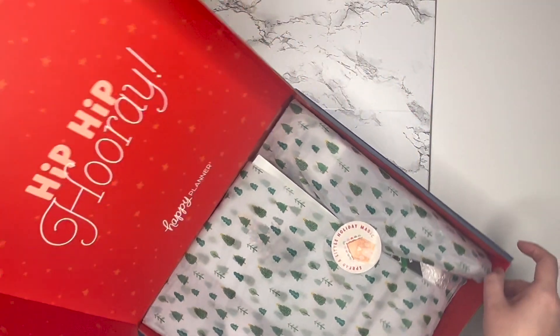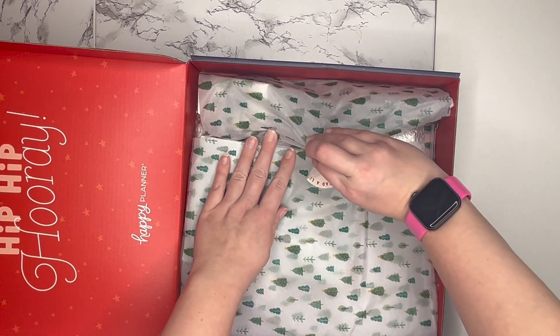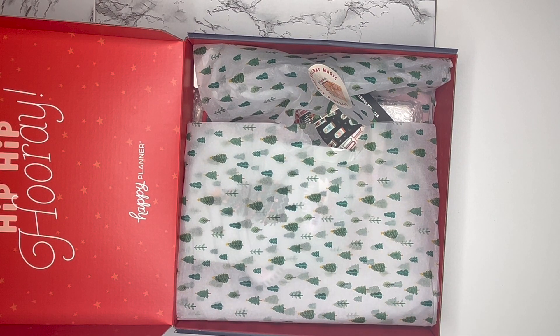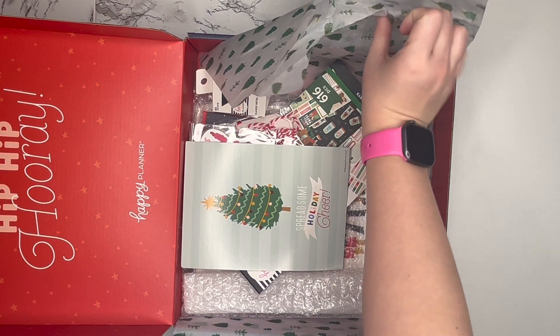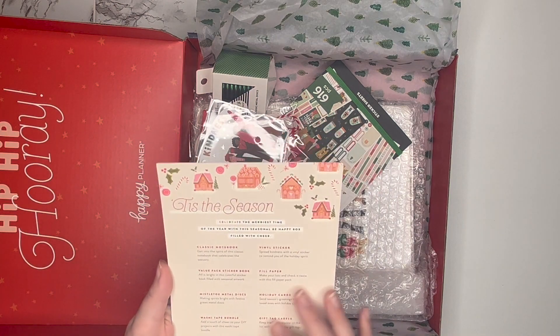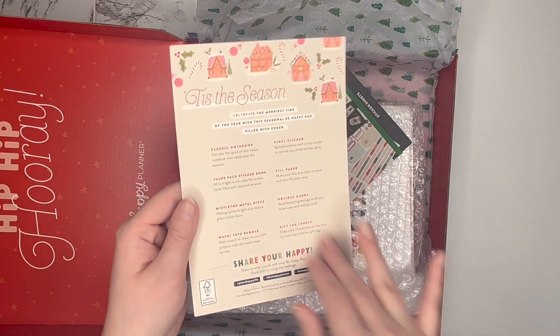Oh, this is so cute! It says 'hip hip hooray,' 'spread a little holiday magic.' I do think boxes like this could be really fun to save for — the Happy Planner always does Be Happy boxes throughout the year which are like a collection of planner supplies. I always watch other planners unbox them when the Happy Planner sends product, so I always know what's in it. It says 'spread some holiday cheer' with this really cute Christmas tree and 'tis the season — celebrate the merriest time of the year with the seasonal Be Happy Box,' which gives you the breakdown of everything inside.